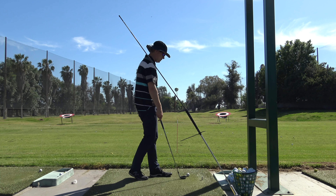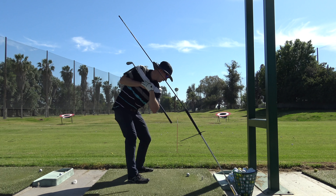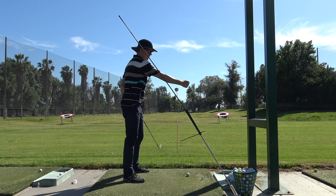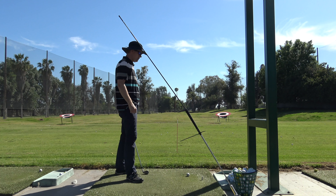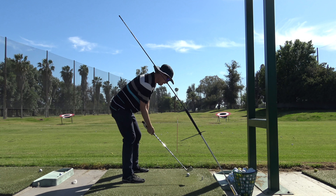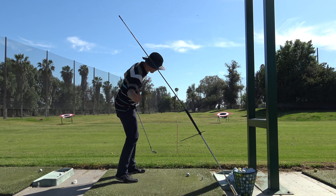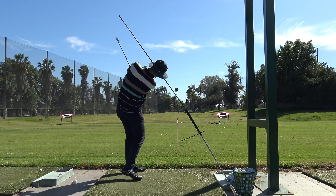One of the main things: Hank Haney says you always have to make swing changes in twos. So if I'm making the change of staying more down, then I have to make another change because my two mistakes have been: I come up, and to adjust for that I'm punching — I'm giving it too much and too hard downward. So what Hank would say is if you're going to do this, you can't do this. I've got to get more rotation in my body or more right arm sweeping.